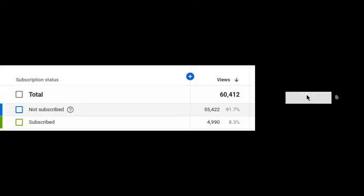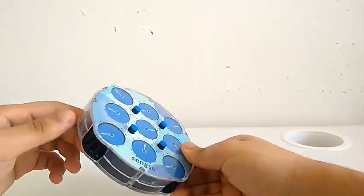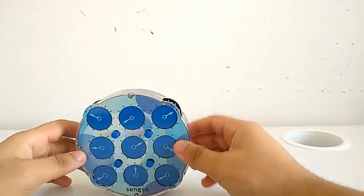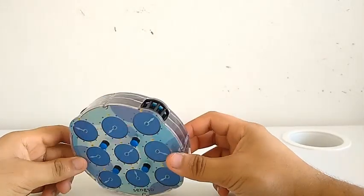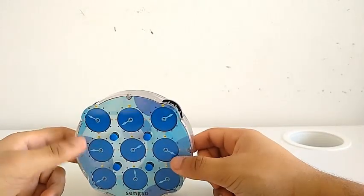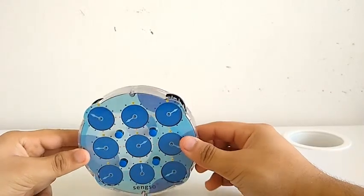Before we begin, be sure to subscribe and hit the bell icon to be notified for my latest videos. This is the Rubik's Clock. It is the oddest event in WCA history and I got this for my 14th birthday recently. I didn't know how to solve one when I first got it because I was so lazy, but I recently learned how to solve the Rubik's Clock and today I will be solving it for the first time.